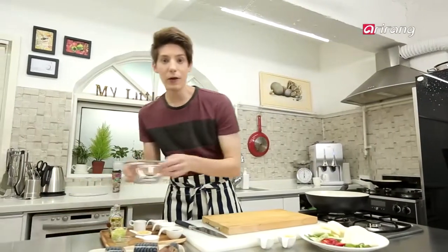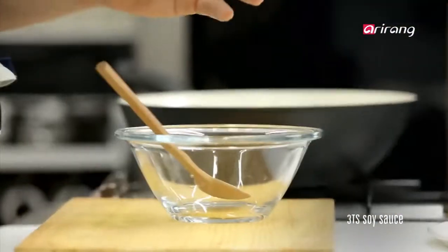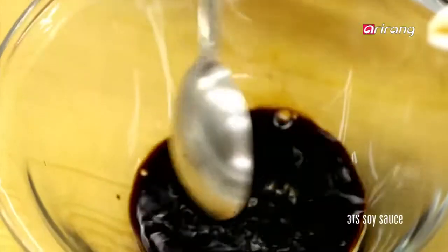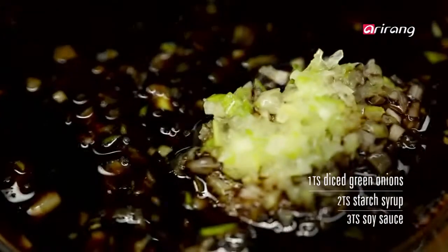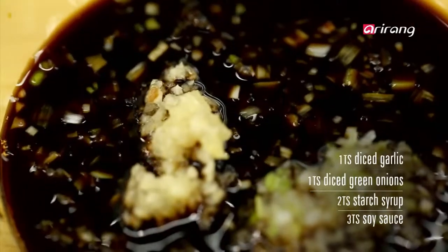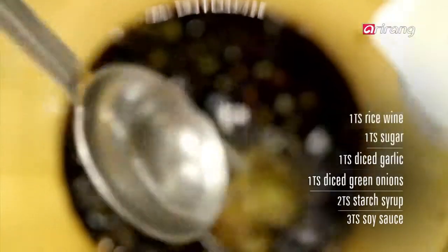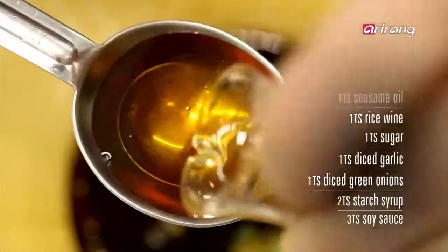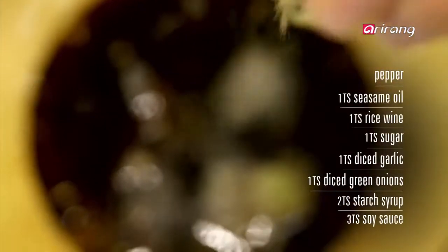Now let's make the sauce in the bowl. Start with soy sauce, starch syrup, diced green onions and garlic, sugar, rice wine, sesame oil, pepper, salt, and water.